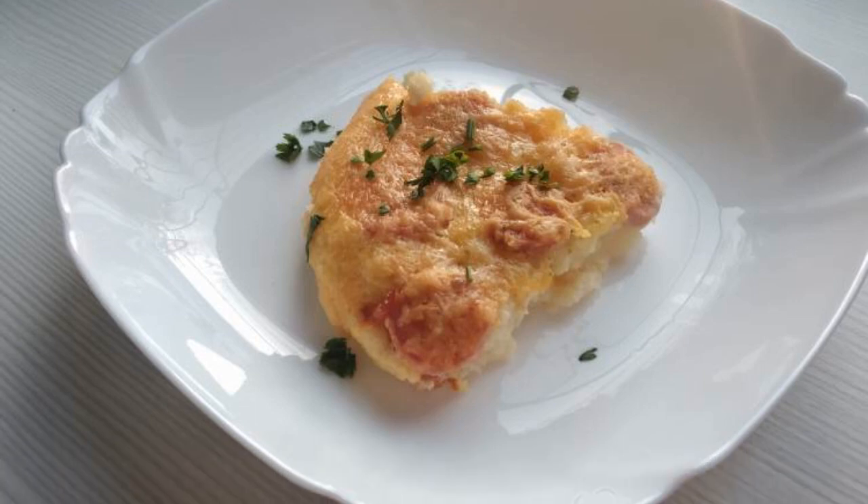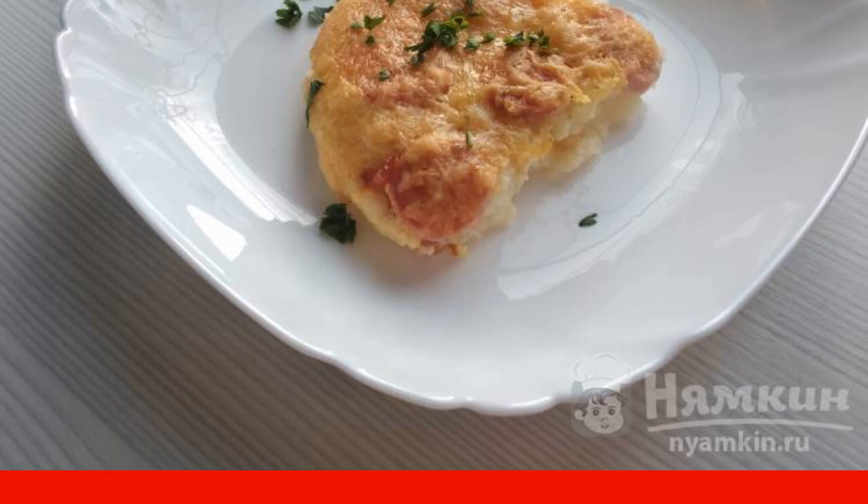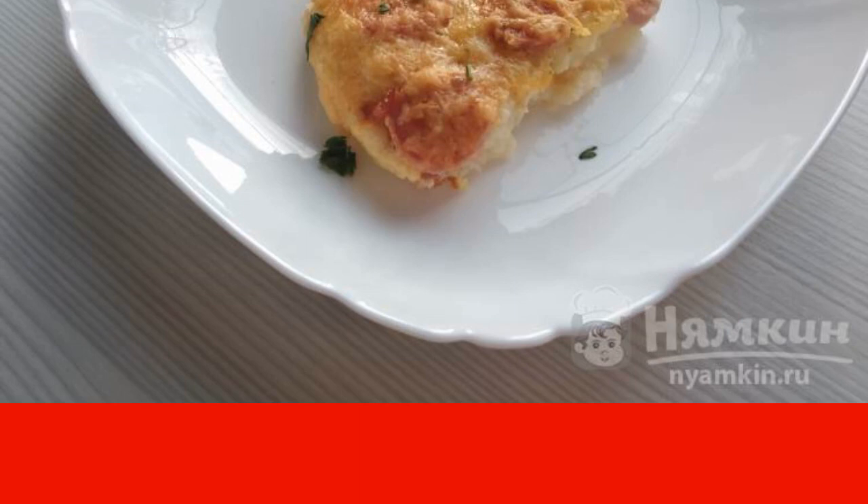I suggest cooking a casserole with potatoes and sausages. The dish is quick to prepare, does not need many ingredients, and those that are necessary are inexpensive. As a result, we get a delicious dish cooked in a hurry, which is very popular with children and not only them. The recipe is from the category of European cuisine and consists of 10 cooking steps. The complexity of the dish is medium.